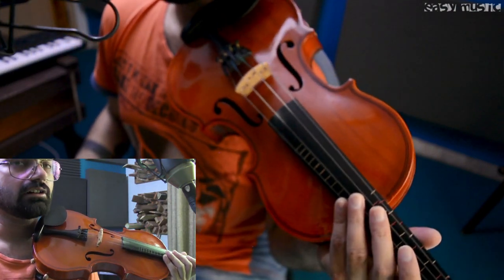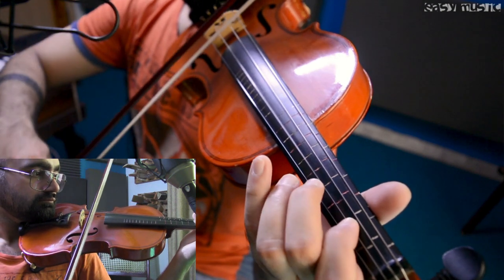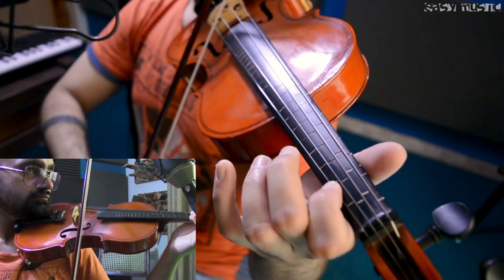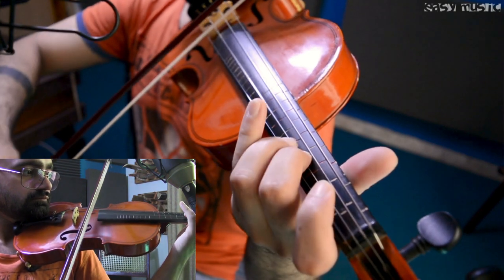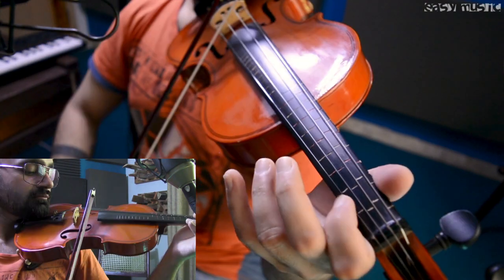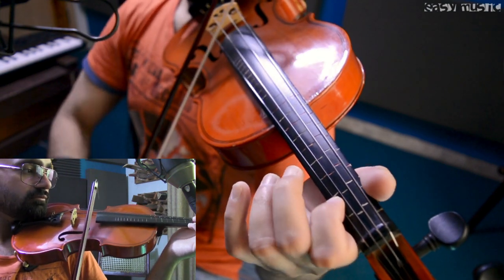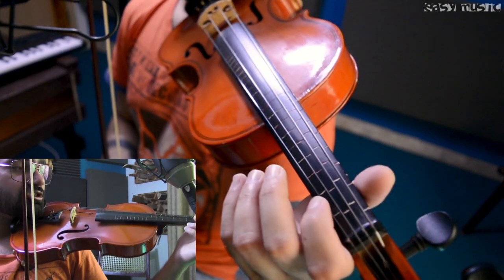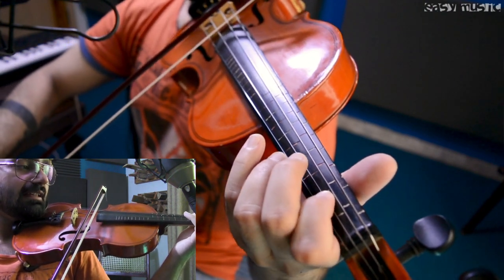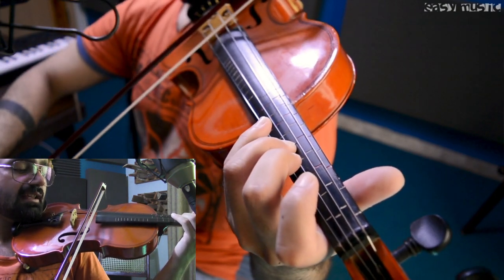This is the first part of Viva La Vida, and now we're going to move to the chorus part. How you're going to play this one is F-sharp, F-sharp, F-sharp, E, F-sharp. On fret position it's like 2, 2, 2, 0, 2, 0 — and then B, a note on the A string, C-sharp, and then D.